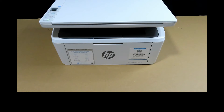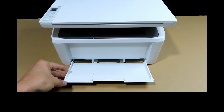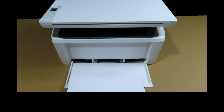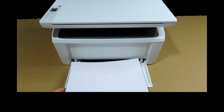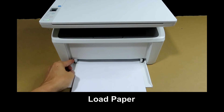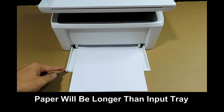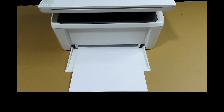Once the printer is powered up, you can load some paper. Open the input tray, take a stack of A4 paper, push the guides to the side, and load in the paper. Remember to use the paper guides. You'll notice that the A4 paper is longer than the input tray itself, and that is normal.